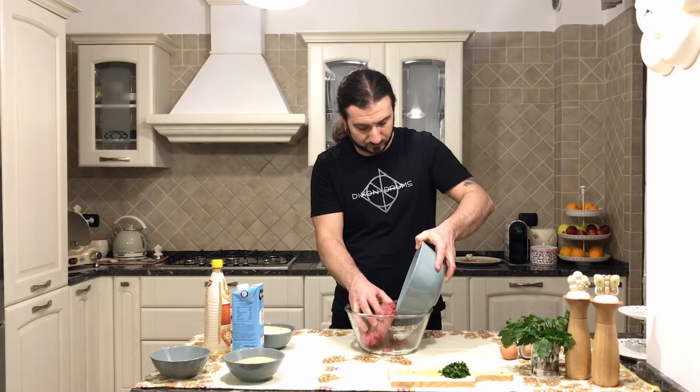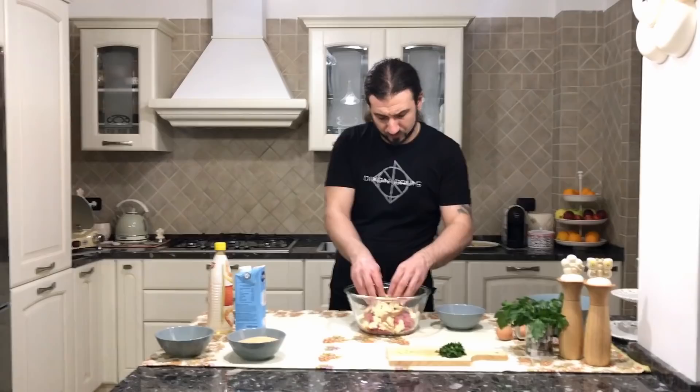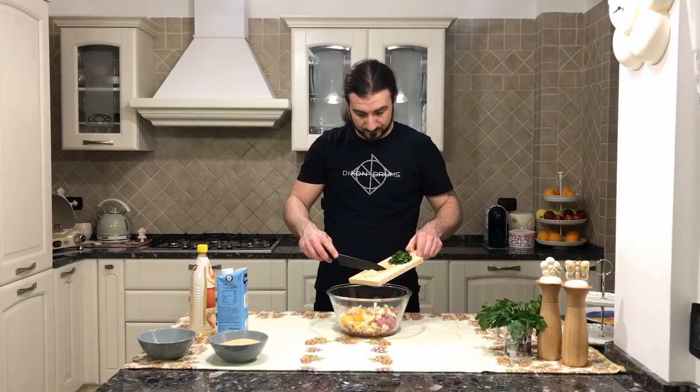The next step is to put the ground meat inside the bowl. Then we grab the bread and put it inside, breaking it into small pieces. For the next step, let's put in the eggs. Then we add the parsley and the garlic.